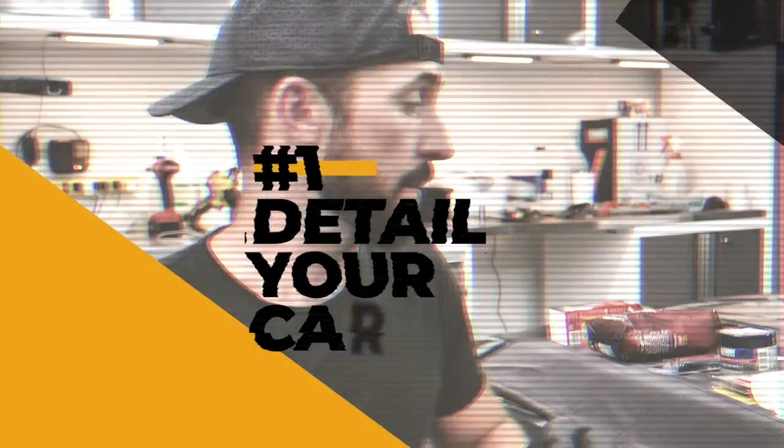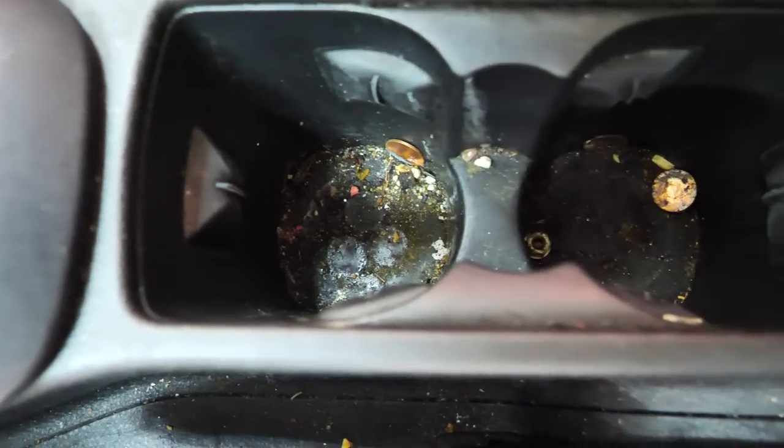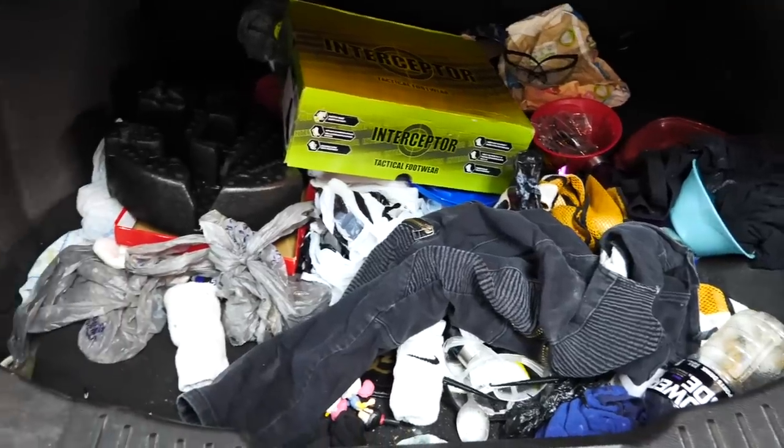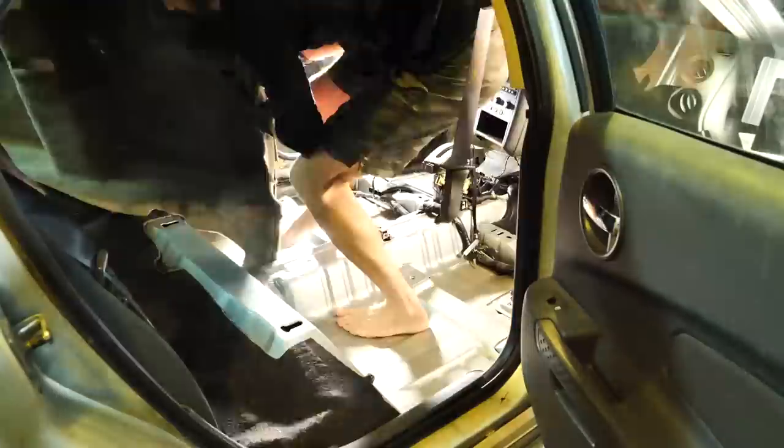Now to start out, the first one we're going to talk about today is just detailing your car. So if your car is just dirty straight up, get it cleaned, vacuum it, remove any smells or any food that's caked on places. Just clean your car top to bottom, remove any food or any dirt in the car whatsoever.